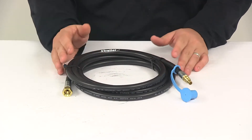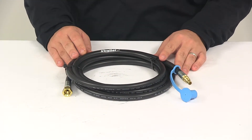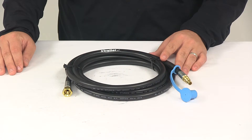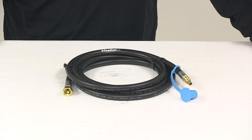Overall length of the assembly is 120 inches. Maximum pressure rating is 350 PSI. Temperature range is negative 40 degrees Fahrenheit to positive 140 degrees Fahrenheit, and this is CSA/CGA 8.3 certified for use with LP gas only.